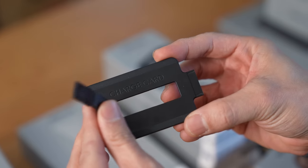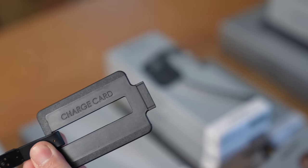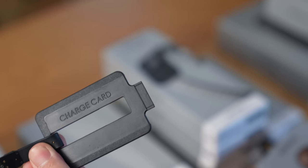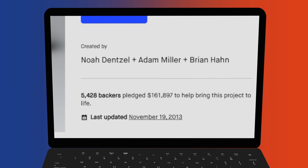So you plugged in this side to a USB-A port. And this, for those who are unfamiliar, is a 30-pin port, which was the port on the original iPhone. Nomad's charge card had over 5,000 backers that pledged over $160 US dollars.